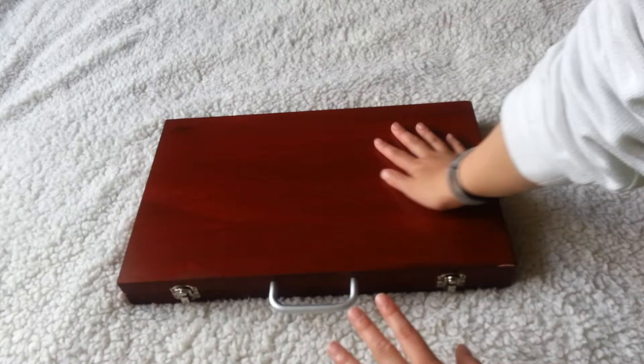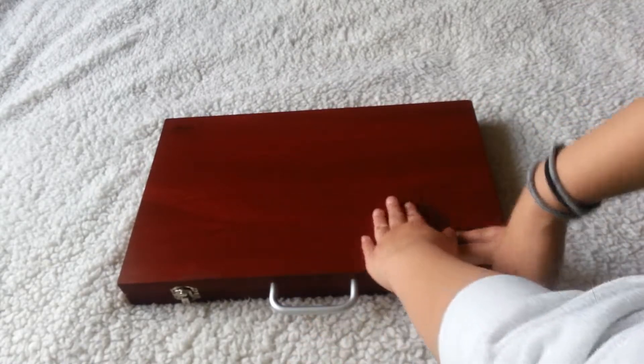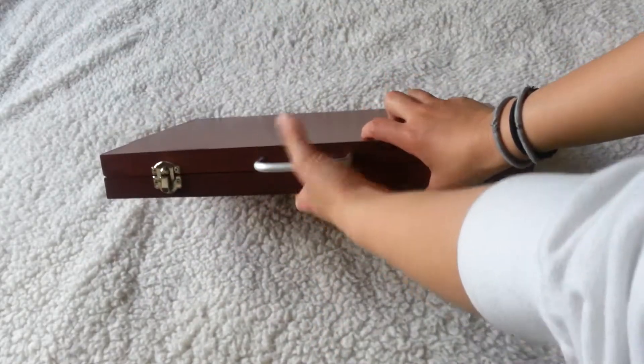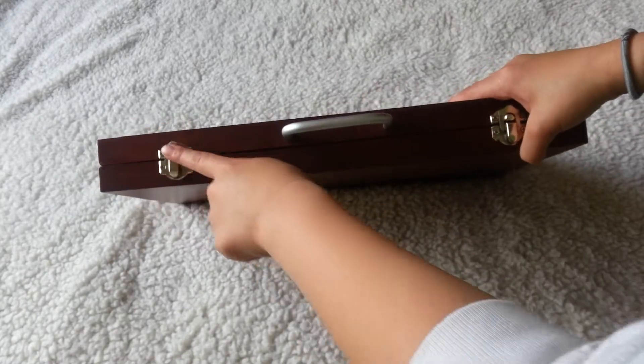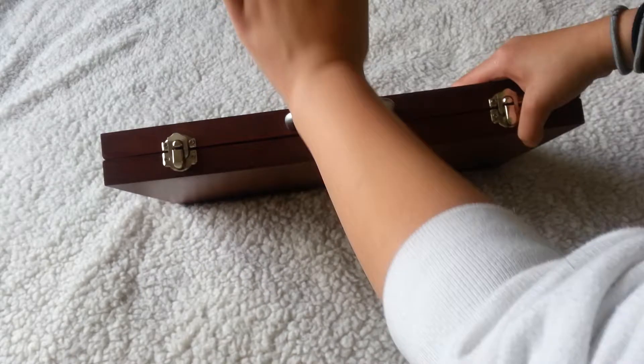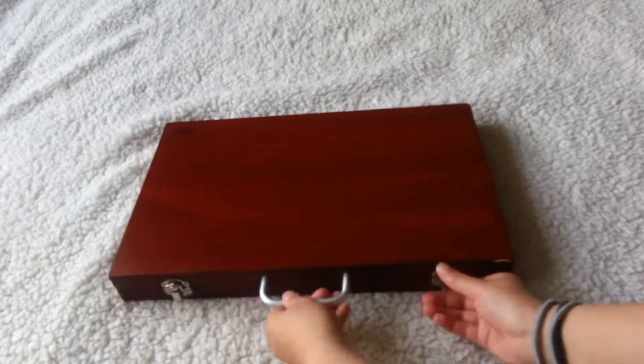It's this like cedar wood, or just like a really brown wood color, and I really like this. And then it's got a handle. It's really, really light, which is what I really love about it. And it's got these silver opening and closing things — I'm not sure what they're called. So let's open it up.